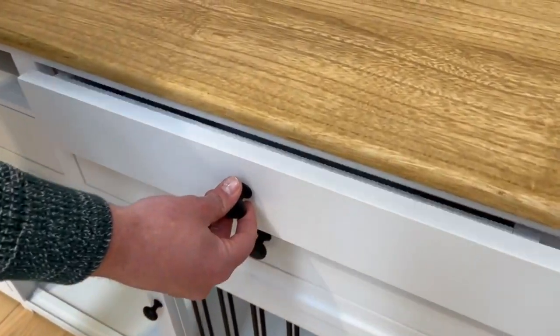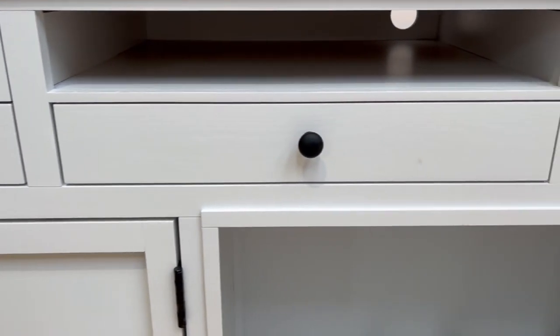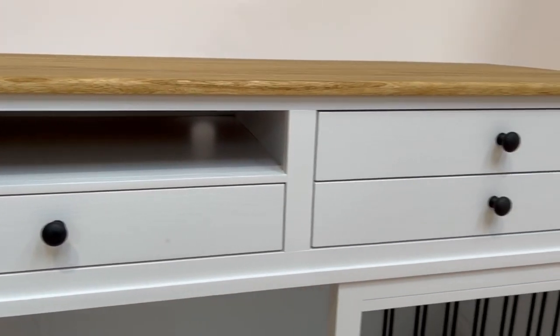This particular section in the middle is for a media unit, so you can access your cables at the back through the hole in the back.